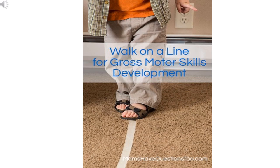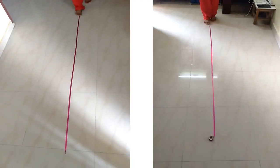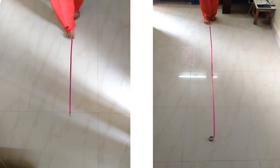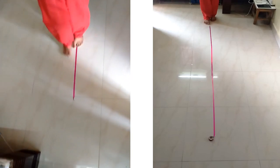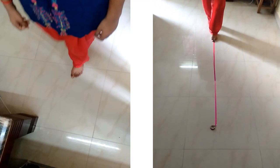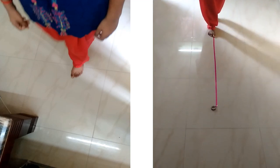The first gross motor skill is walking on a line. Draw a line on the floor and ask your child to walk on the line a few times. This exercise helps the child gain control of his or her body, develop balance and perfect equilibrium, as well as strengthen the mind's control.